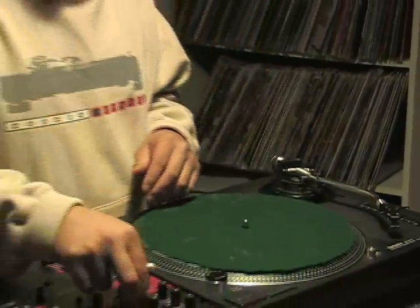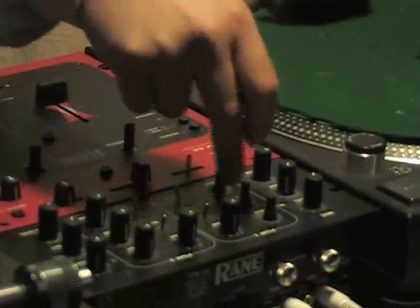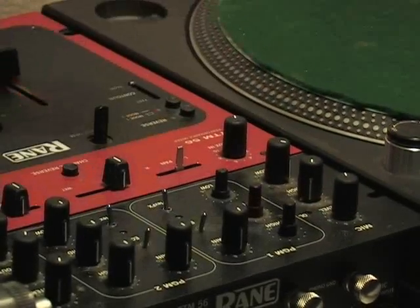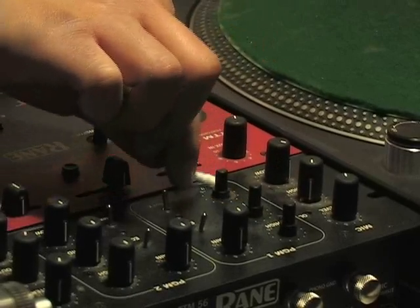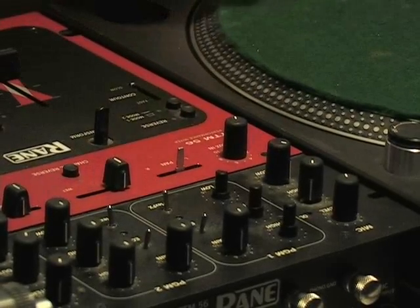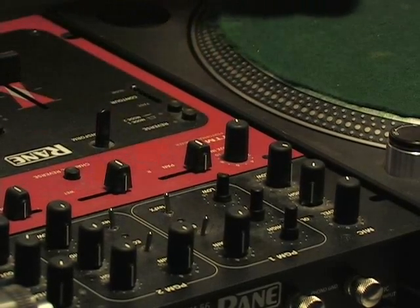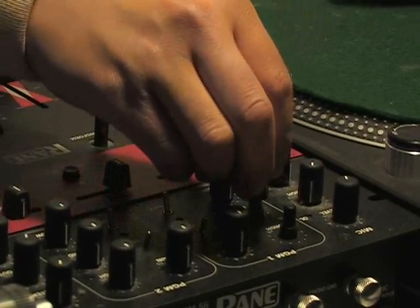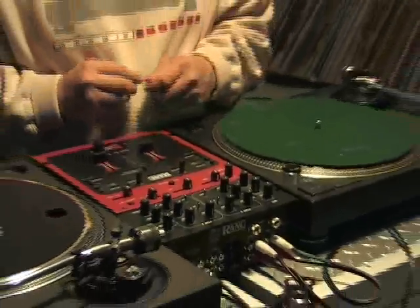With the mixer, you want to take the knobs off and the faders and clean in and around all the switches. Dust is actually one of the major enemies as far as electronics is concerned. Dust and oxidation cause that loud, scratchy sound when you turn knobs or move faders up and down. So keeping your mixer clean is definitely important to make sure your equipment lasts as long as possible, and try to stay away from any kind of chemicals and solvents.